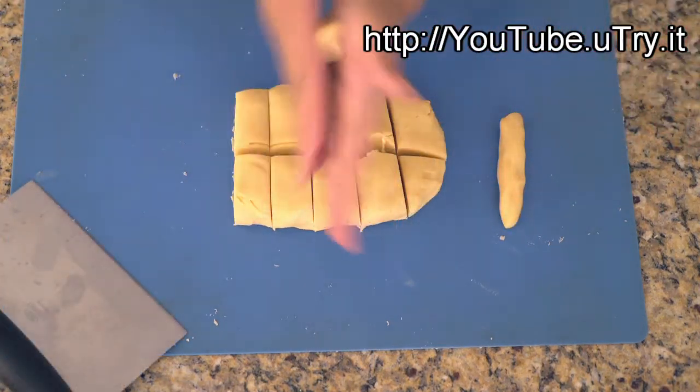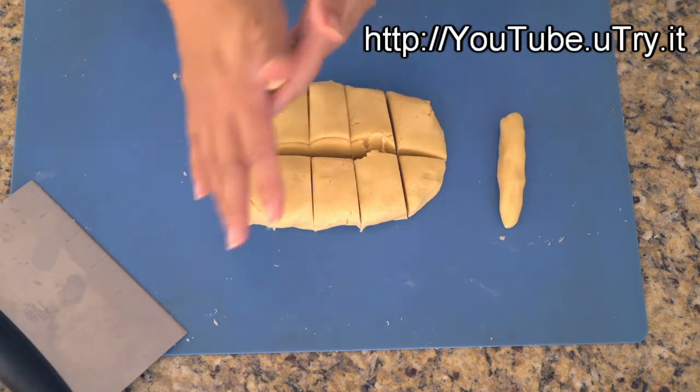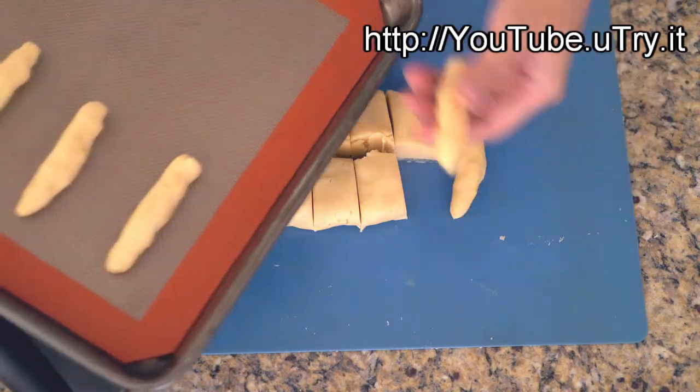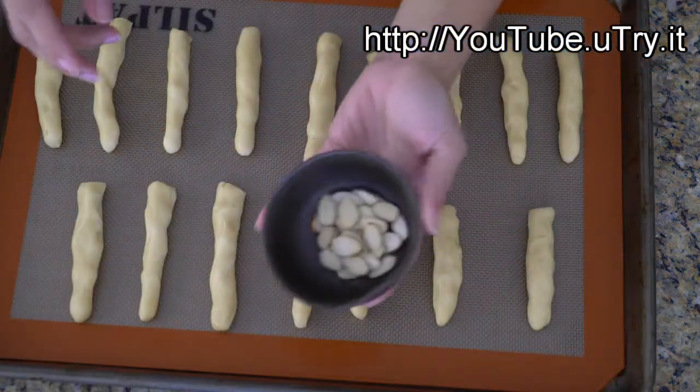Roll each portion into a log about half an inch in diameter and 4 inches long. It's okay if they are not evenly round because that will make them look more realistic. Make sure to roll one end pointier than the other for the fingertips. Transfer the cookie dough onto a baking sheet.